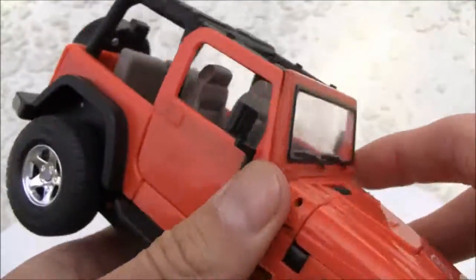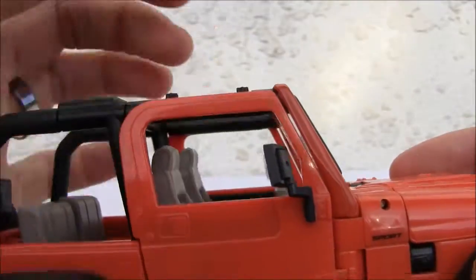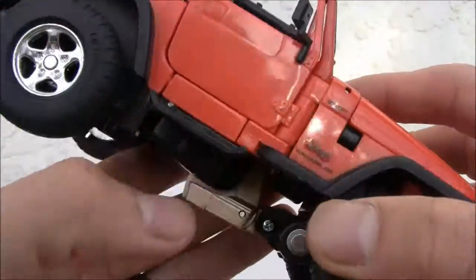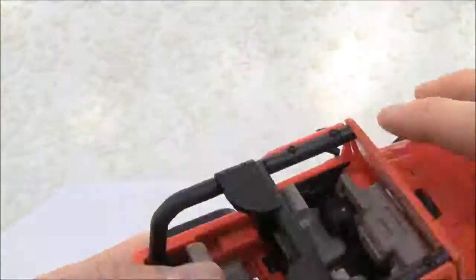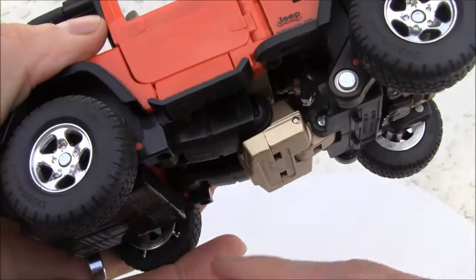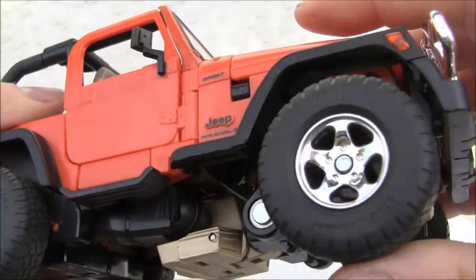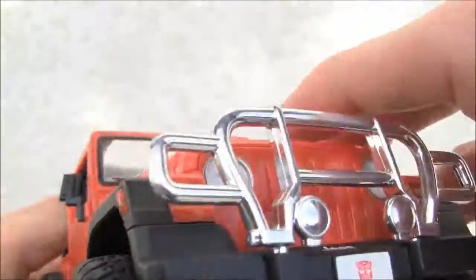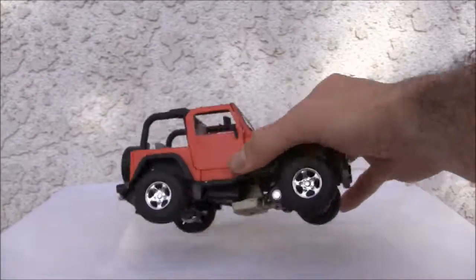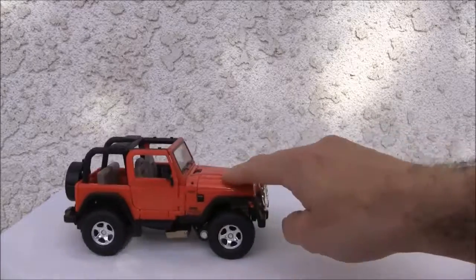It has windshield wipers and clear windows, so if I had a little figure to show you that could sit in here — this is 1/24th scale, so it's a little bit larger, it's Voyager class size. I'm not a big fan of the gap, but it's not a deal breaker. You can tell the waist piece right down here, but I just love the suspension — the suspension is just great.